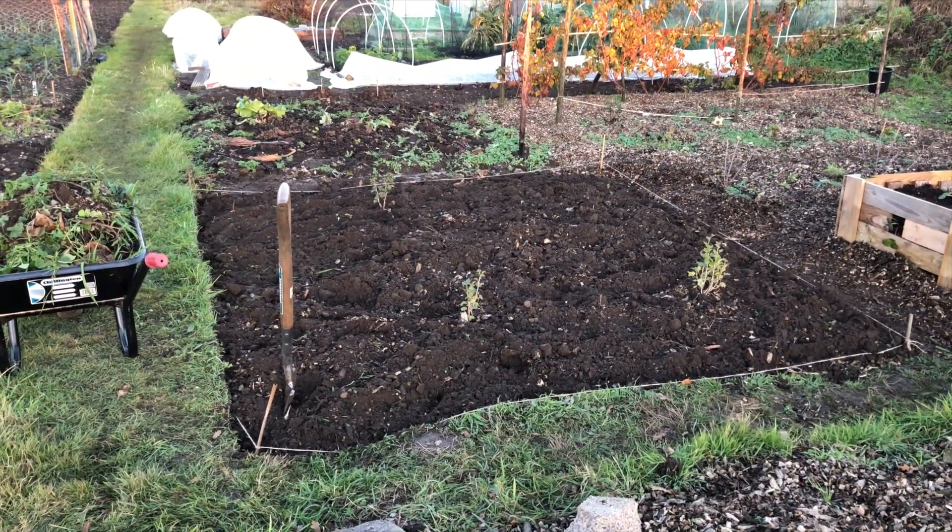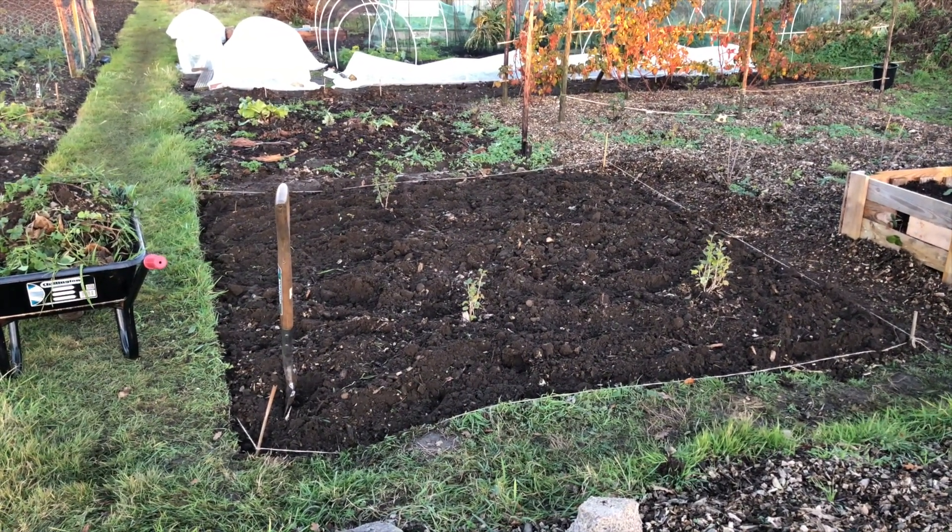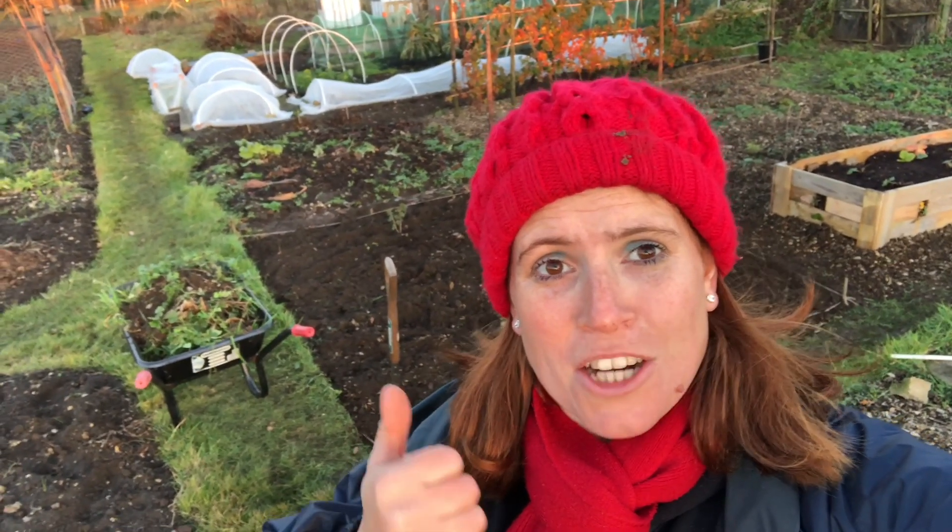I got further with this patch than I thought I would before I lost the light. I just need to pack my barrow away and pack up for the night. I managed to get my bed done today, and I managed to turn over the gooseberry patch ready to put down the black plastic, so I'm very pleased with that. All I can say is - lovely job!